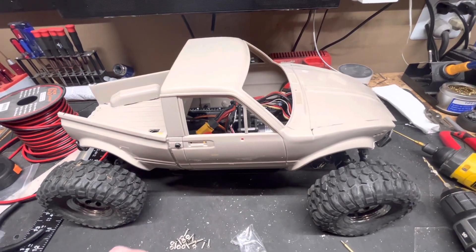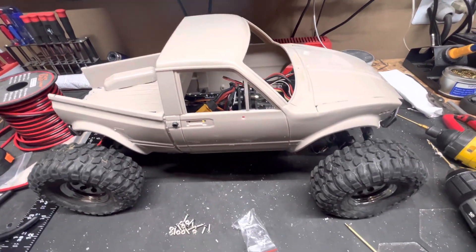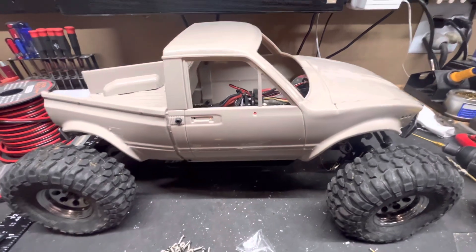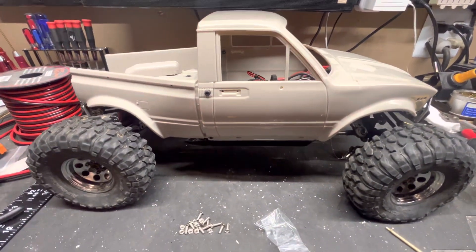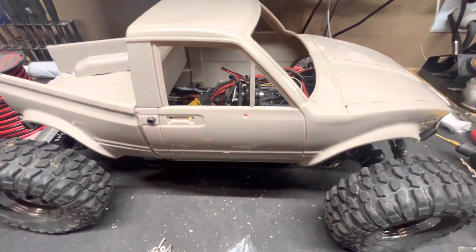Hi there everybody. Just wanted to do a quick little video here. I've been working all weekend at getting a Class 2 body cut and fitted to my Tamiya Hobby Z Pro chassis. Still a few things in the works, but it's coming together. I think it's looking pretty good.